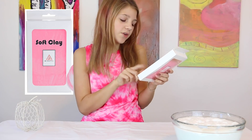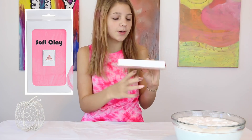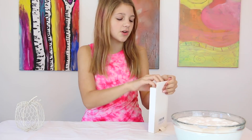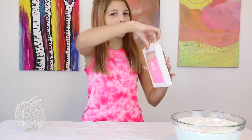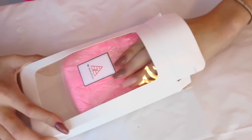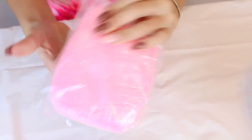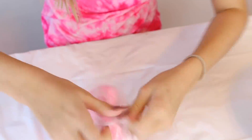So the first clay I'm going to be trying is Soft Clay for Slime by Ease. This one was expensive, but it looks really cute. It says it's for slime, so I'm almost 100% sure it's going to feel good. It feels squishy — it kind of feels a lot like Model Magic. I hope this is a win.